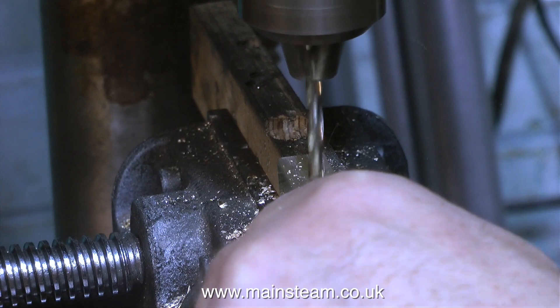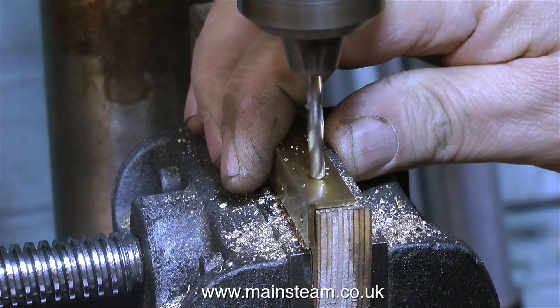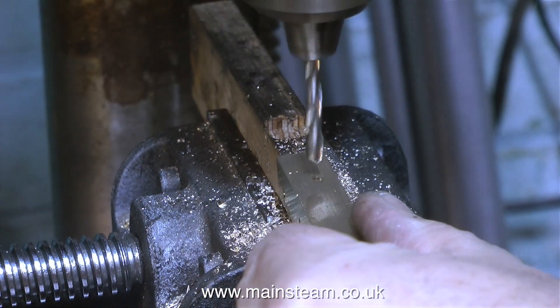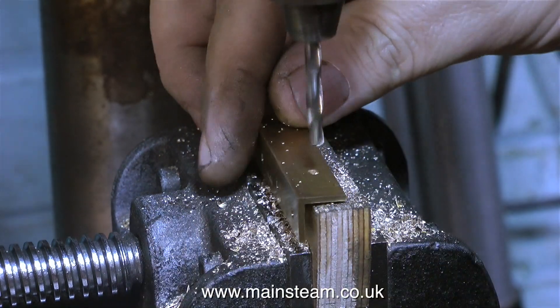In this clip I'm drilling the two mounting holes in each of the brass angles. I removed the brass angles from the side plates because the Loctite hadn't fully cured anyway, so it was a very simple job. These holes need to be larger so the twist drill is bigger, and I'm just making sure that the part can't spin round by using a piece of wood.